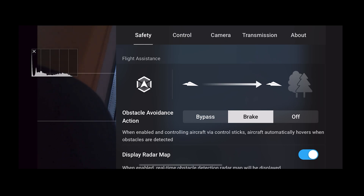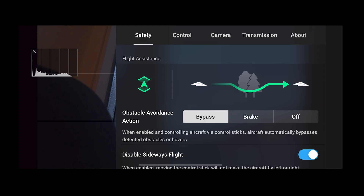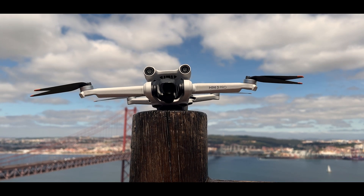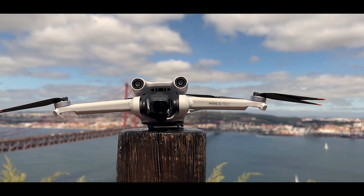The second mode is brake — the drone will slow down when it detects an obstacle. There are 3 modes of operation: bypass, where the drone will fly around the obstacle; brake; and the third mode is off — essentially kamikaze mode. It is very important that you follow these settings so that you do not crash somewhere.